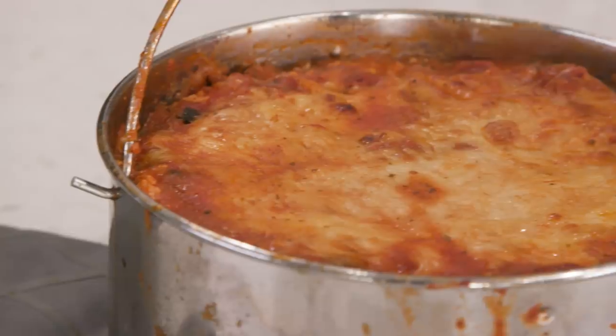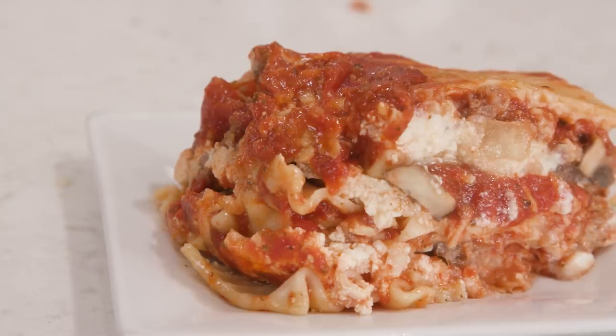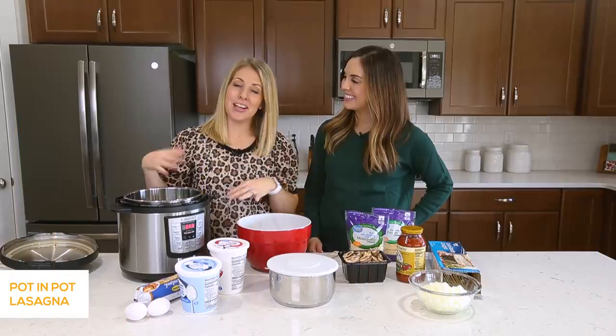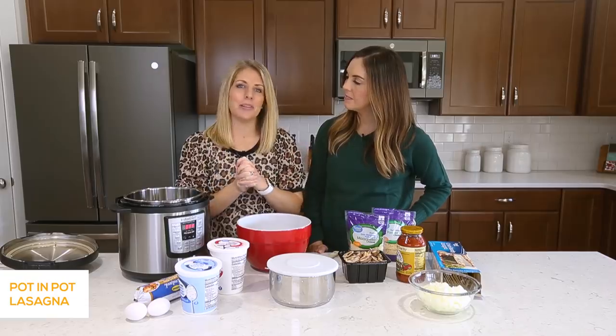Hey guys, welcome back to Sick Sister Stuff. Today we're going to show you how to do a pot in pot recipe — we're going to show you how to make lasagna. My name is Kristen, and I'm Camille, and every Monday we share an instant pot recipe with you guys.